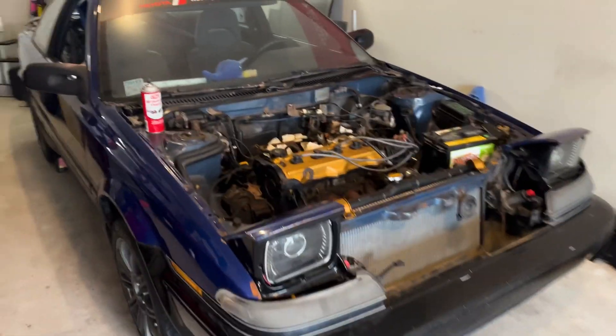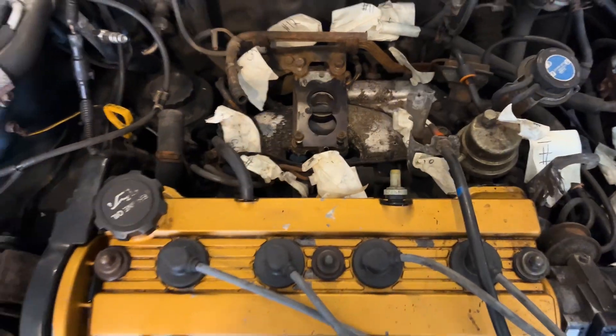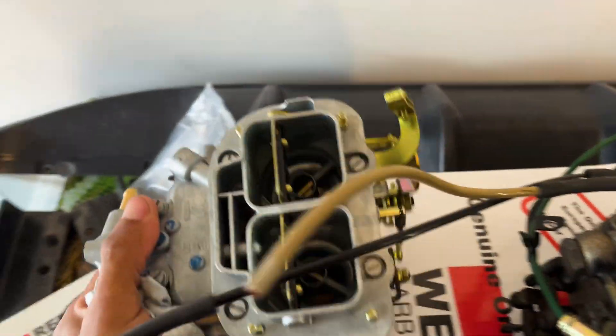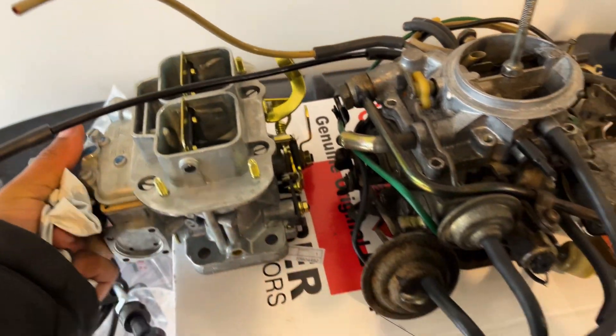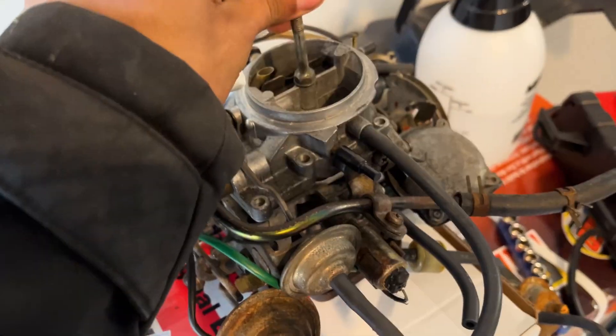We finally got the car on the ground on these beautiful 16-inch wheels. Right now we're going to figure out the carburetor deal. I have the instructions and I'm assuming it's pretty straightforward. This carburetor is going to sit in like this. This line here seems to be the same as this line, but I've got to figure out what the bottom one goes to.